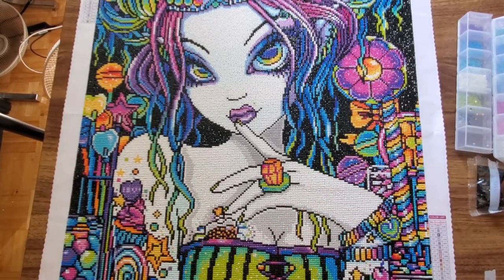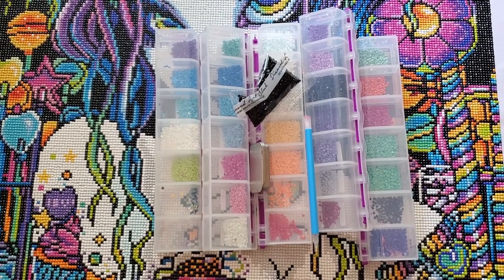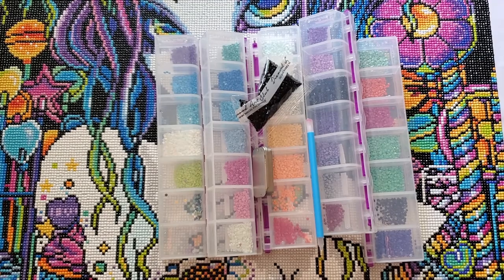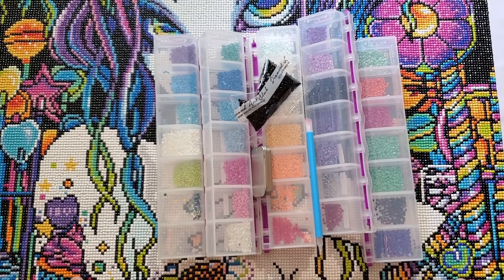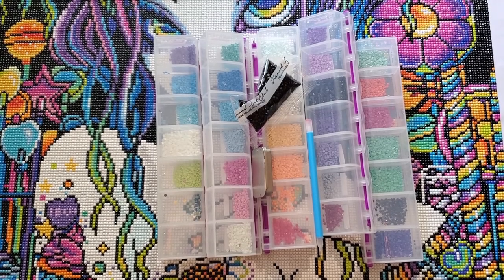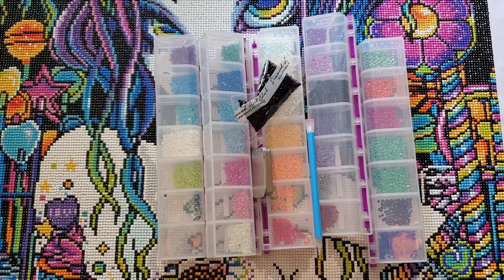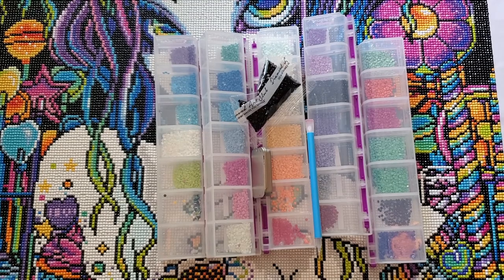Overall, generally very happy. There's nothing in here that was a huge issue or that ruined my hobby. This was a good mix and I really enjoyed working on this, and I definitely look forward to working on more Diamond Art Club. Thanks for watching — à la prochaine!